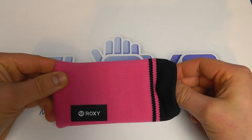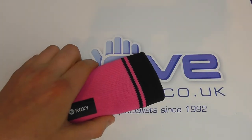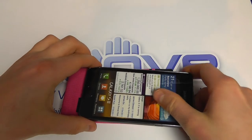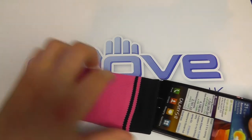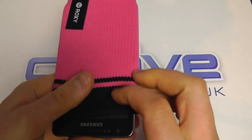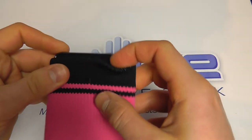It depends on the actual size of the phone itself, but the iPhone fits in quite nicely. If we bring in another device like the Samsung Galaxy S2, it's a bit bigger, so it's going to stretch the sock a little bit. It will fit — you can see how the sock is being stretched that little bit.